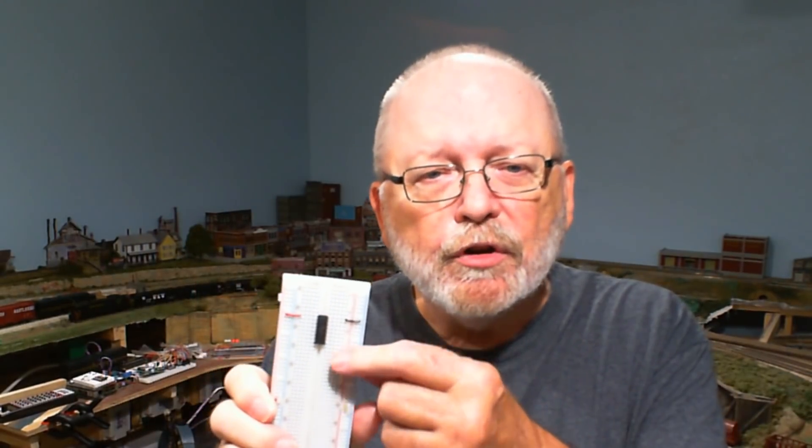If you're tight on space and you need to do an Arduino project, you could do one here on an ATtiny84. It's a little bit bigger than the ATtiny85 that I showed you a few months ago, and we're gonna do that right here right now.